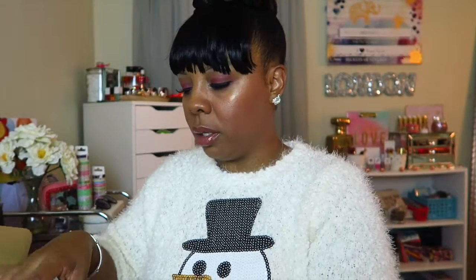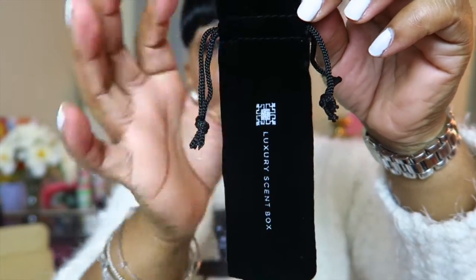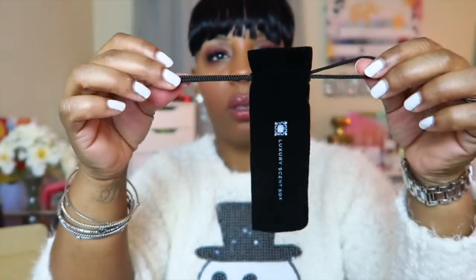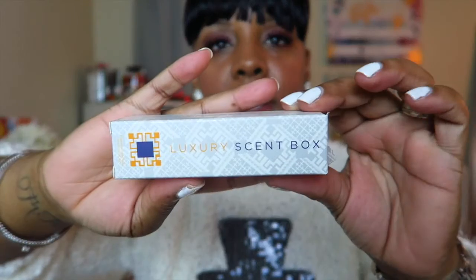You will also receive a velvet pouch that has the Luxury Scent Box logo on it. It has two drawstrings and a little opening. Last but not least, you will receive the Luxury Scent Box perfume, and it comes in this cute box.